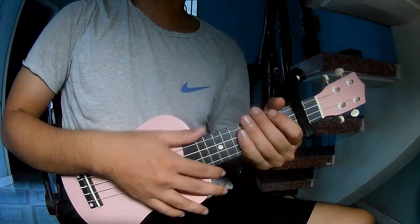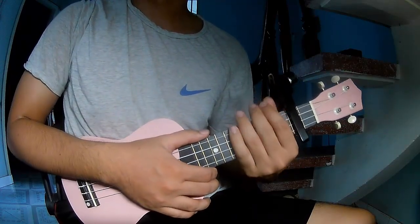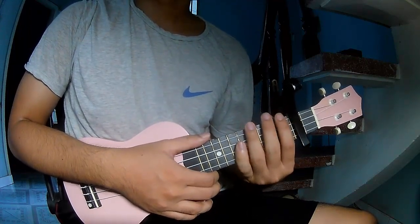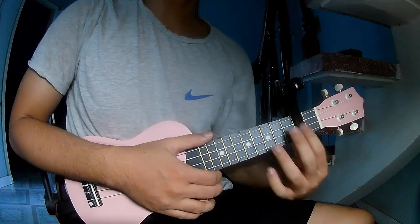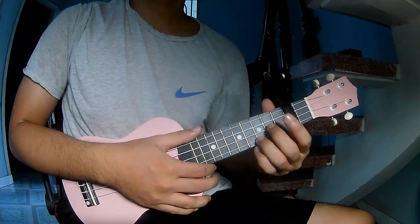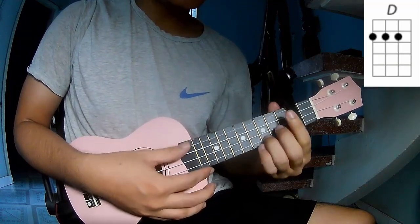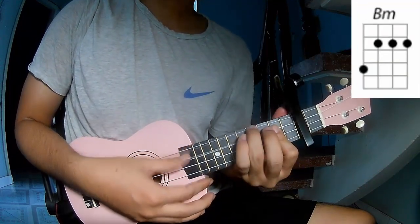Hi everyone, today we share how to play ukulele — 'Love is Embarrassing' by Olivia Rodrigo. First, stick a capo in the 2nd fret. The chords to this song are G, D, C, and Bm.